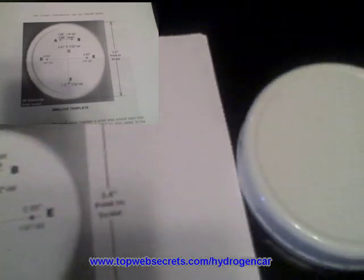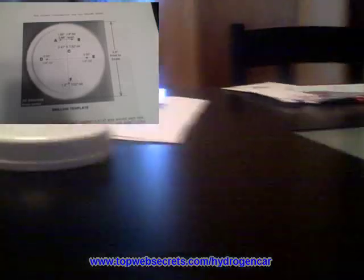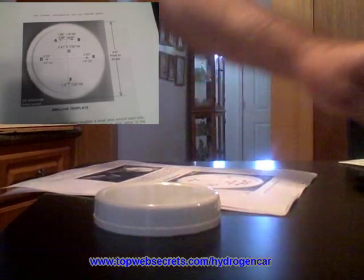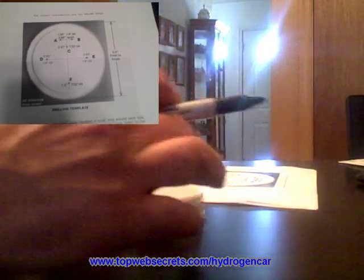Then I'm going to prepare the lid by using a template as my guide and mark the holes with a sharpie according to the template. All the measurements are in the e-book. The first thing you need to do, obviously, is mark the center so we have a reference point to measure.